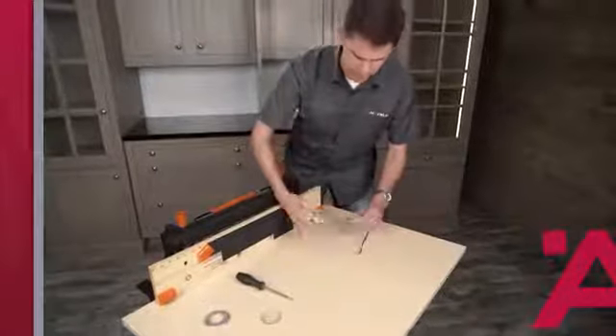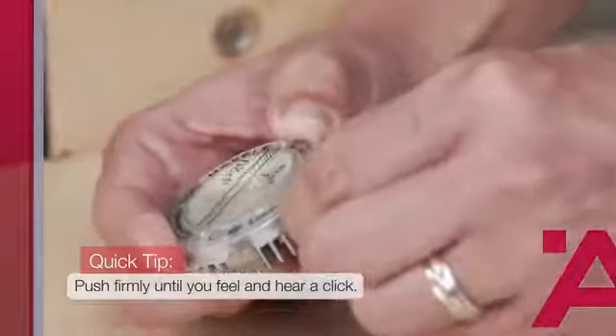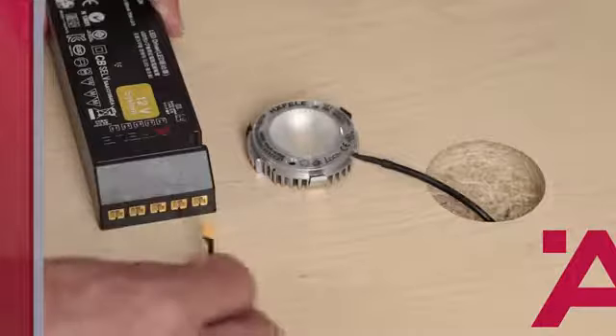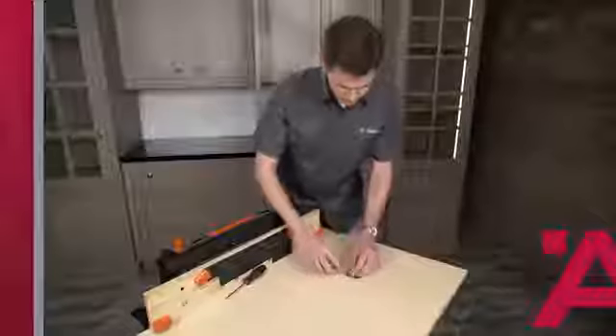Next, you're going to want to attach the lead wire to the puck. Note: the lead wire must be pushed quite far into the slot until you hear a click. Test the puck with the test driver to make sure that it will work.